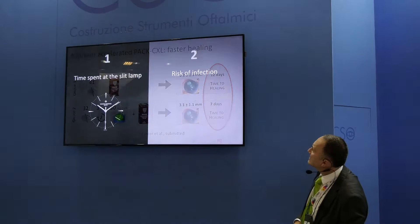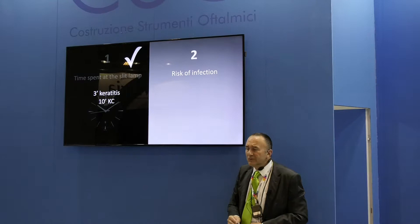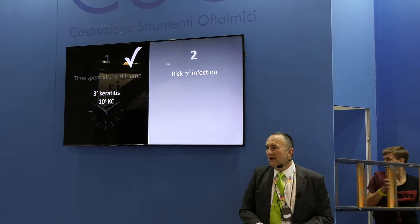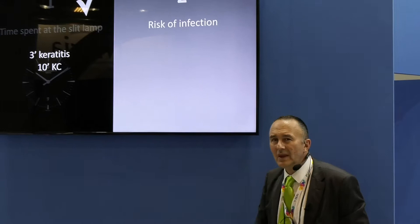Looking at time spent at the slit lamp: three minutes for keratitis — 180 seconds at the slit lamp, yes you can do this. And ten minutes for a standard epi-off protocol — I've done it, and I think it's feasible in a young cooperating patient. We are working on even faster protocols, but for now there is a very solid body of evidence — almost 200 PubMed entries — on studies performed with ten minutes. So time at the slit lamp: we can take care of that.